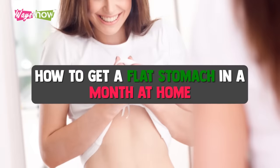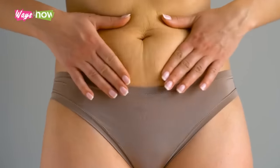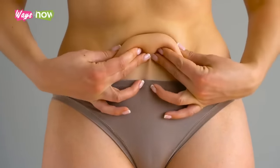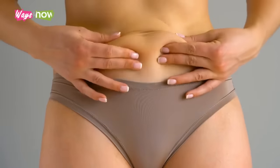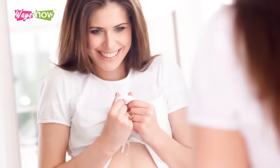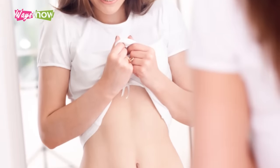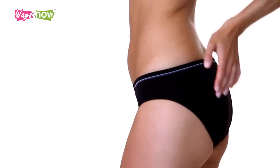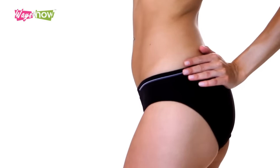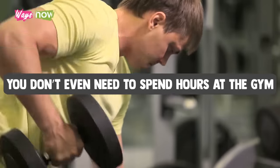How to get a flat stomach in a month at home. So many people yearn to get rid of their flabby midsection, but that usually involves a whole lot of time and energy that not many of us can spare. Good thing there are things you can do on your own and at your own time to get the abs you never thought you could. The good news is that it's possible for you to get a flat stomach in a month at home — you don't need special equipment, you don't even need to spend hours at the gym.